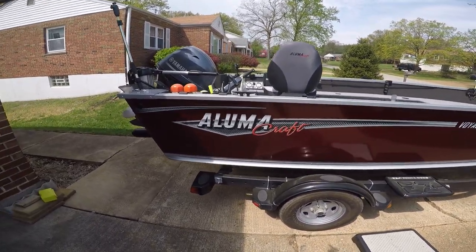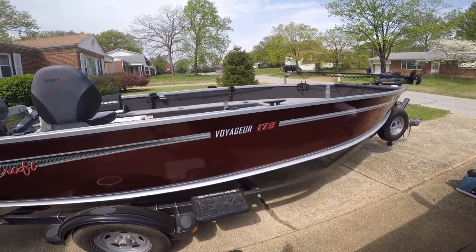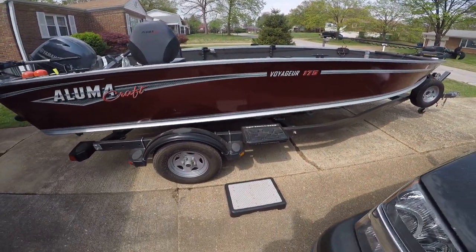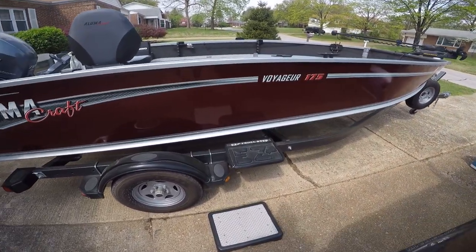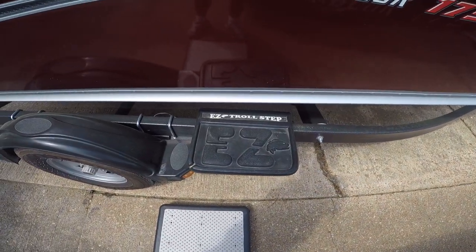As you can see it's a LumaCraft 175. I got it on an easy roll trailer with a roller trailer. It's quite an easy step on it so it makes it easier to get in and out of it.